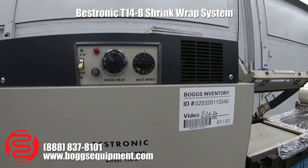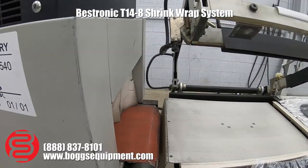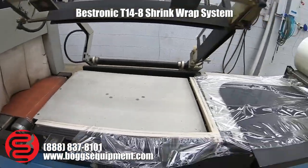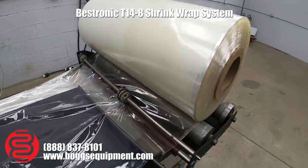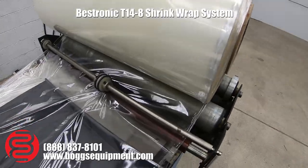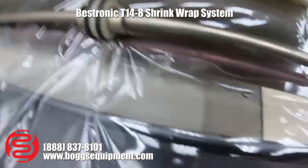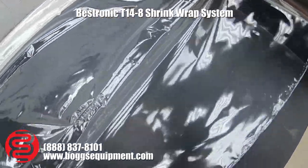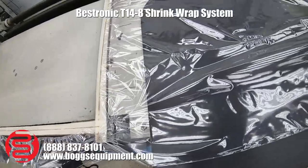Here we have a Bestronic heat shrink system. You have a heat shrink tunnel and an L-bar sealer. The shrink wrap feeds out, and there is a perforated roll here to puncture the shrink wrap so that when it seals it doesn't have any bubbles in it.